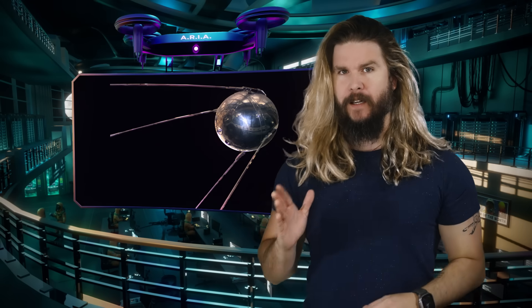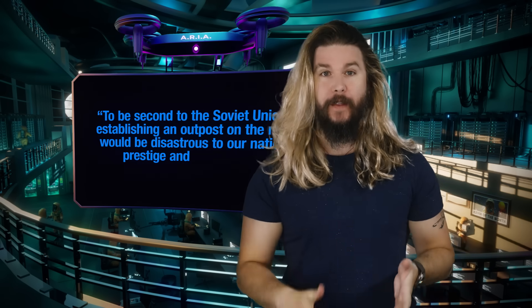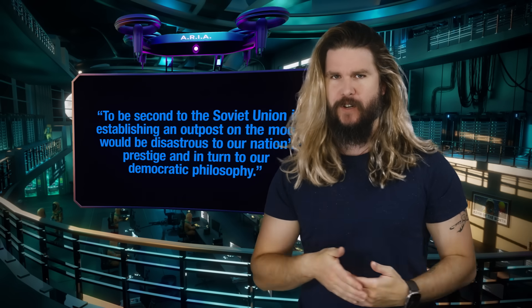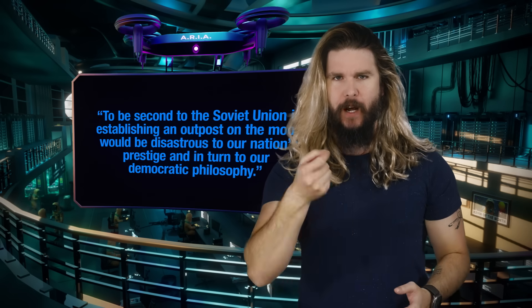On October 4th, 1957, the Soviet Union successfully launched the Sputnik satellite, suddenly shocking the West and the United States by both establishing and pulling ahead in a space race. The United States now had a very real worry that they would come in second in this race to the next great milestone: establishing a presence on the moon.